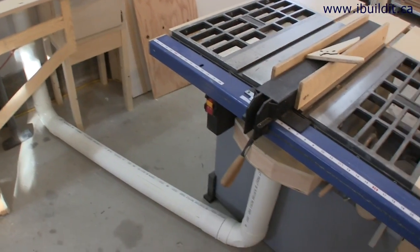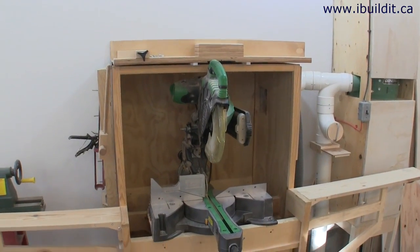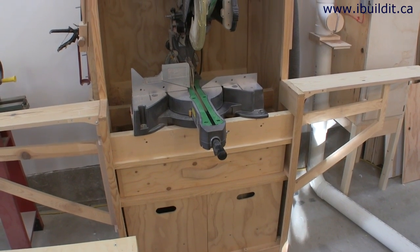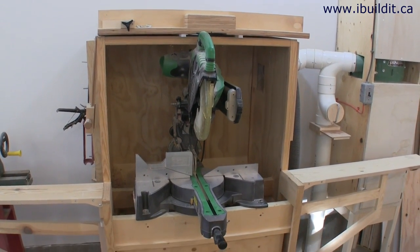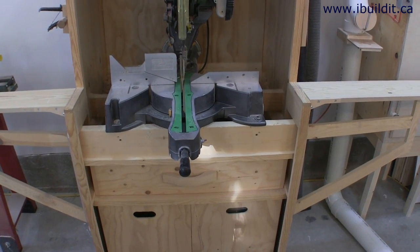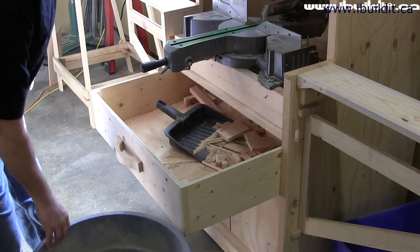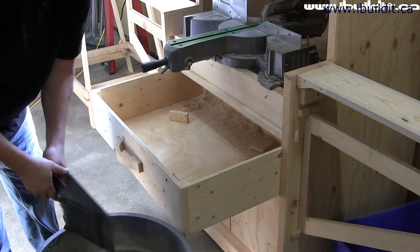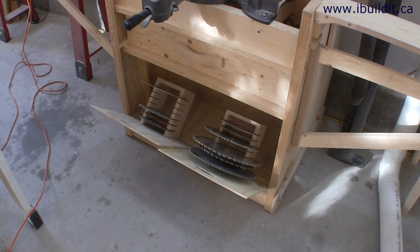I've used regular PVC sewer pipe to hook it up to my table saw and my chop saw. Speaking of the chop saw, here it is. I've made a stand or a station for it to go in and it has a hood that catches most of the dust. It also has a drawer that the dust falls into and I can pull that out and clean it when I need to.